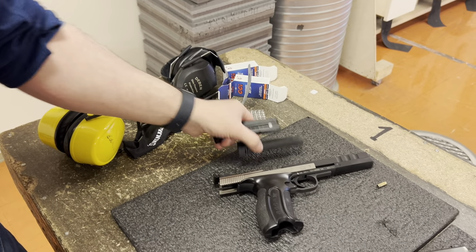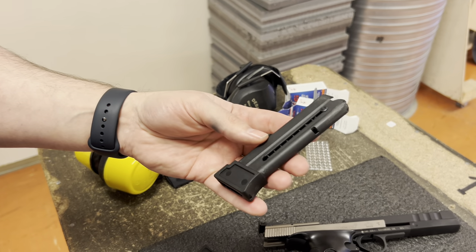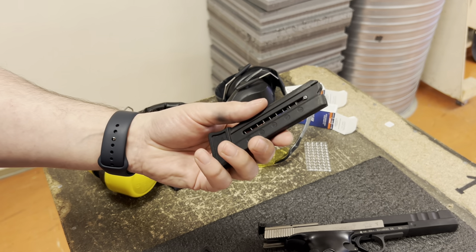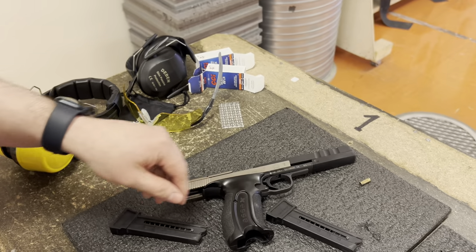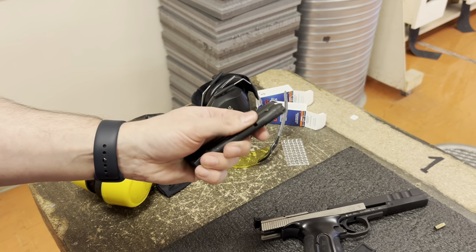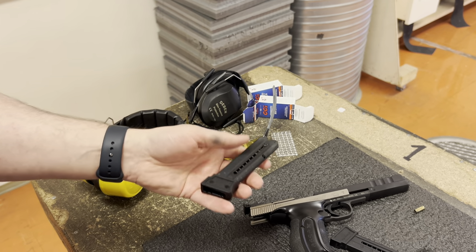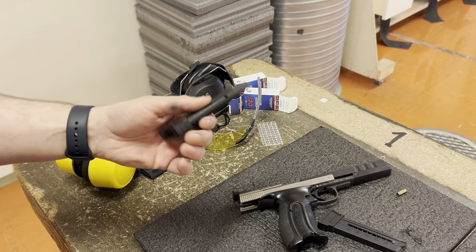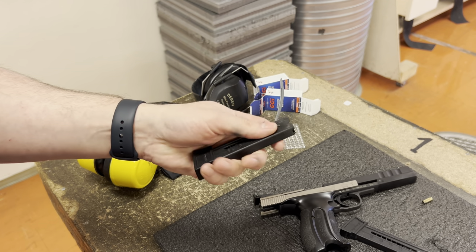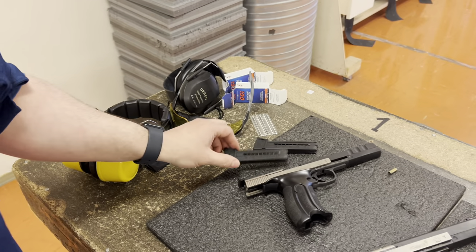The gun comes with two 10-round magazines, and I believe the magazines are perfectly fine — they are of decent quality. They will wear out over time, so if you shoot a lot you will need to replace them at some point. The gun will not be able to hold the magazine perfectly when worn, and you can actually just pull the magazine out of the gun. But you can solve that by purchasing new magazines.